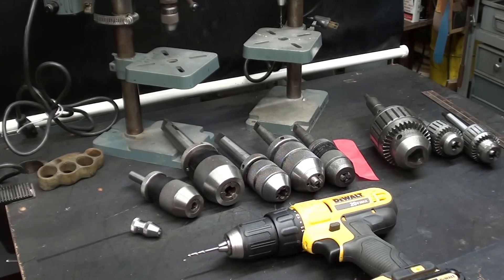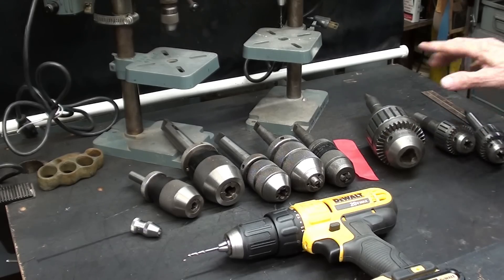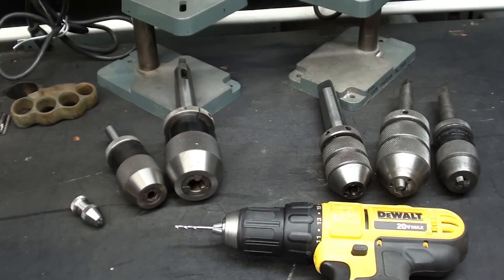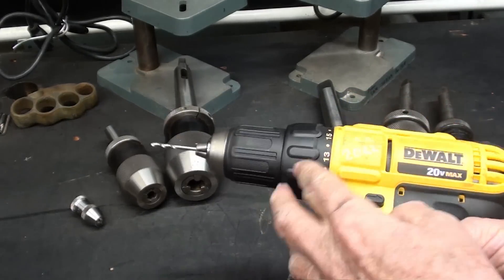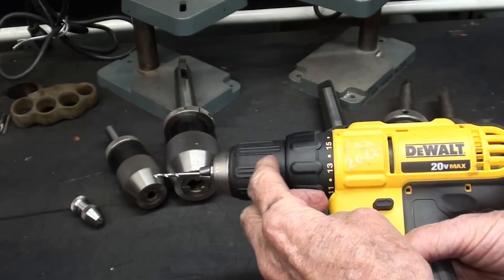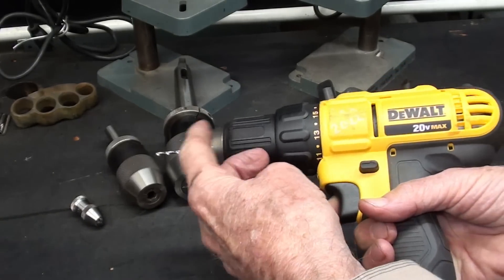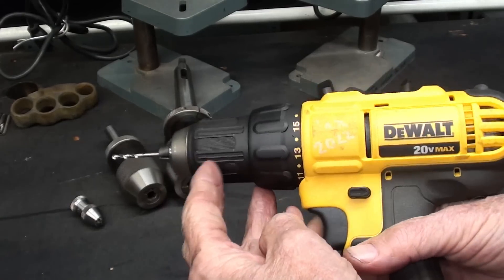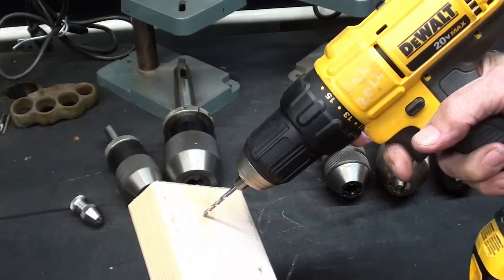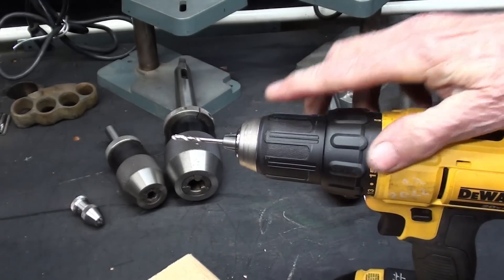I've already determined that the video will be too long if I include the super chucks, so the Jacobs ball bearing chucks will be the subject of another video. Most of you are familiar with keyless chucks because they put them on virtually all cordless drills now, but these are absolutely worthless. Remember, that chuck probably costs $4 to make as opposed to $300 or $400, so they really can't put an Albrecht on there — they put a plastic chuck instead.